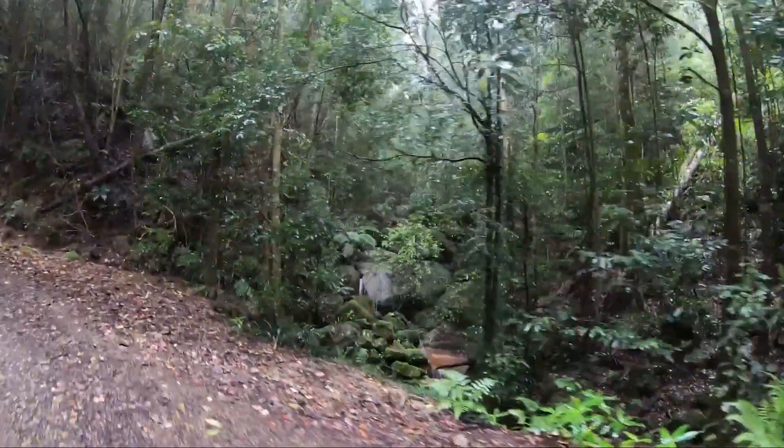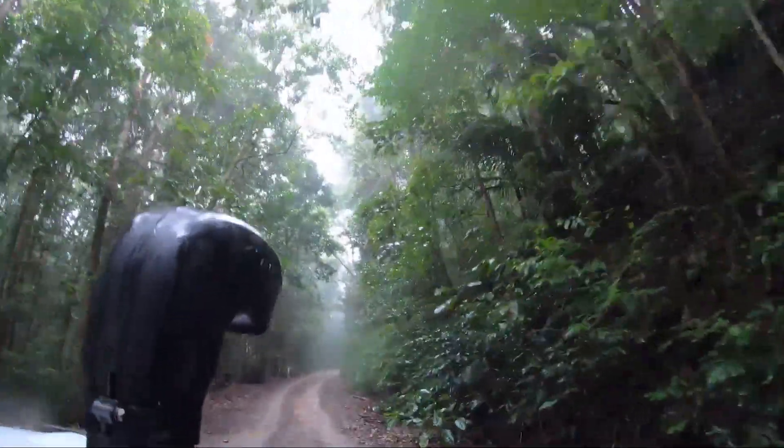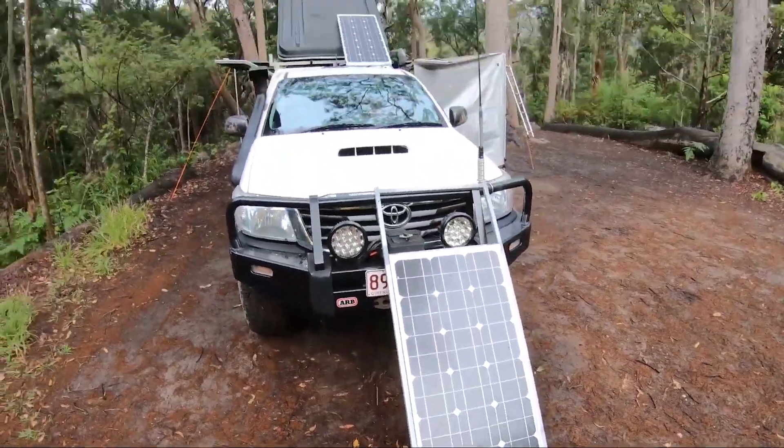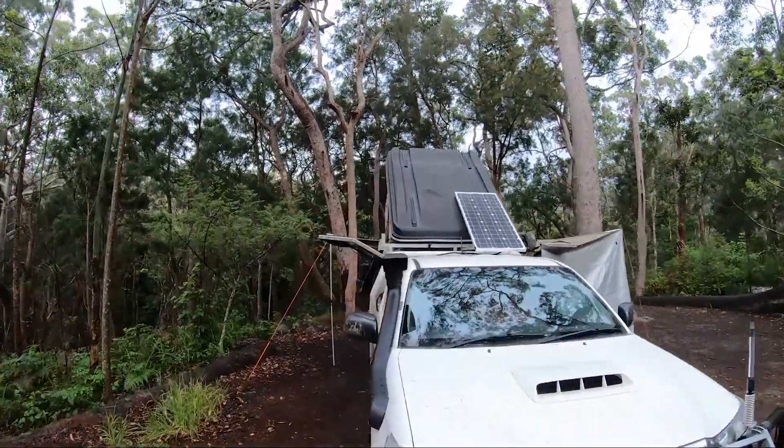Some of the rainforest trails coming in on this track have branches and vines and stuff hanging down. I just don't like the idea of cheap eBay panels sitting on the roof exposed, so I thought I'd slide them in under the roof racks.